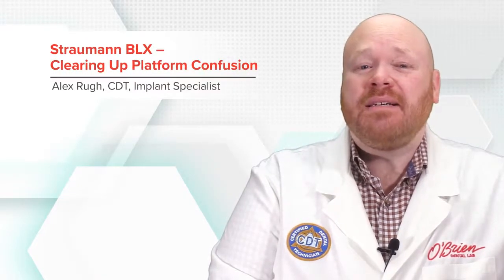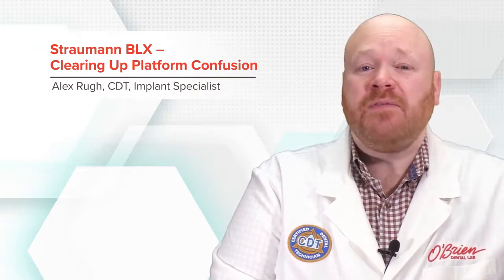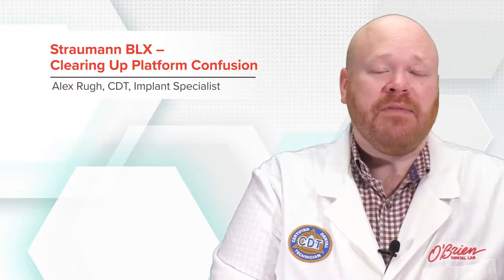Hey everyone, Alex from O'Brien here. The new Stramon BLX system has many great features, but there's one aspect of the system that has confused some of our customers, and in this video I'm going to try and clear up some of that confusion.